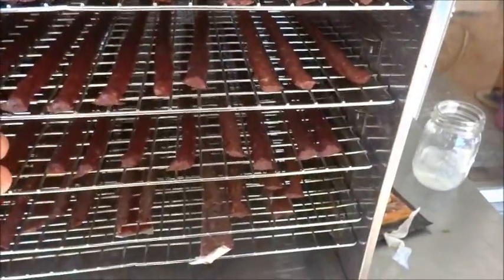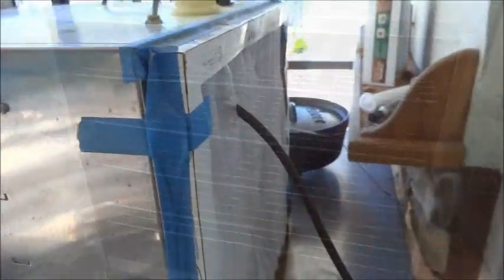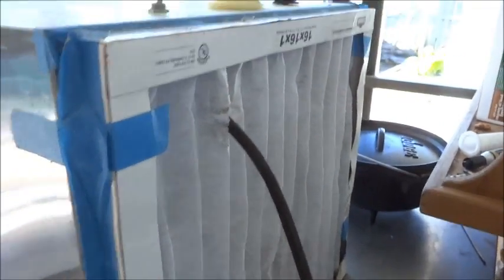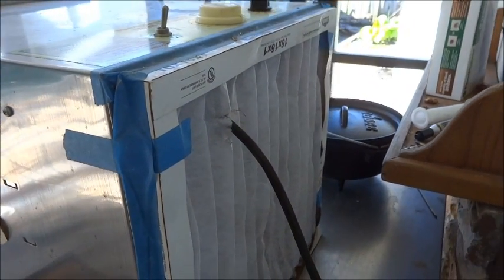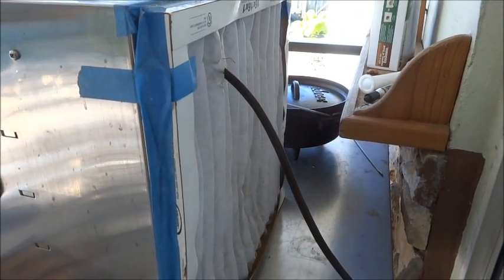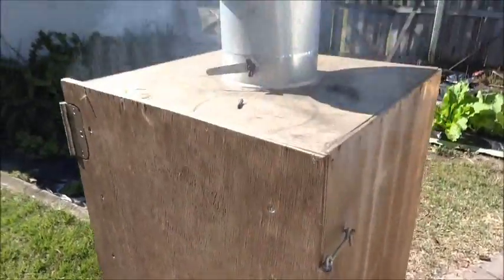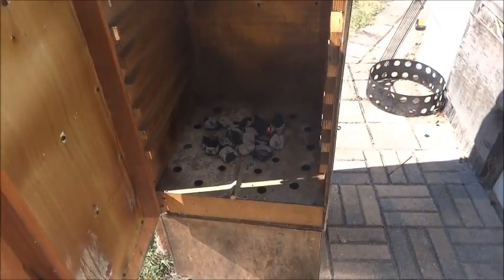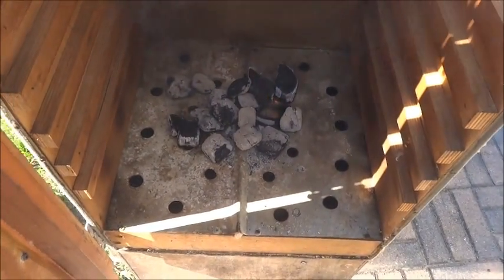We're going to continue drying until they reach around 28% moisture. One modification I made to my LEM dehydrator: I found a 16x16 HEPA-rated air filter and taped it to the back where it sucks air in. The first few batches tended to mold after a while, so I'm hoping to catch the mold spores and ensure clean air going through. We're also setting up the old wooden smoke box — lit a few charcoals and a couple of chunks of apple wood on a metal pan inside.